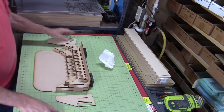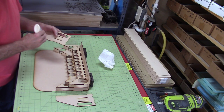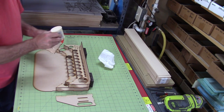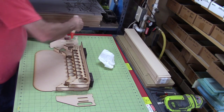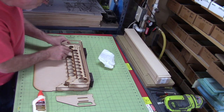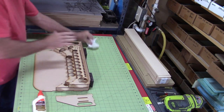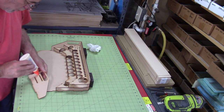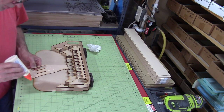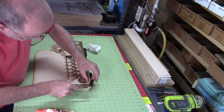Now all we need to do is put on the two side pieces and we are done with this thing. So the side pieces — we'll just put some glue on the tabs along the bottom, and where the bottom and top shelf meet, and then across the back where it meets the back. A little extra glue inside on those tabs, clean up the excess. And we'll do the same thing on the right side and just glue that on there.